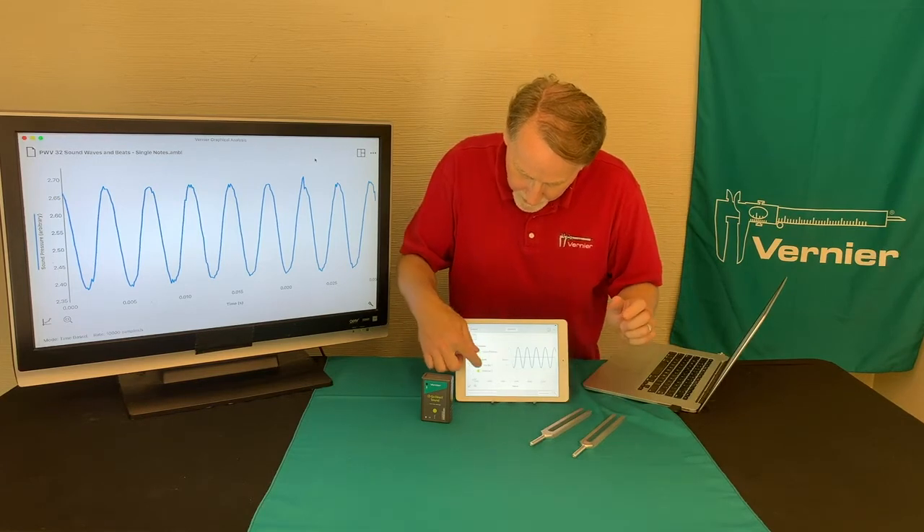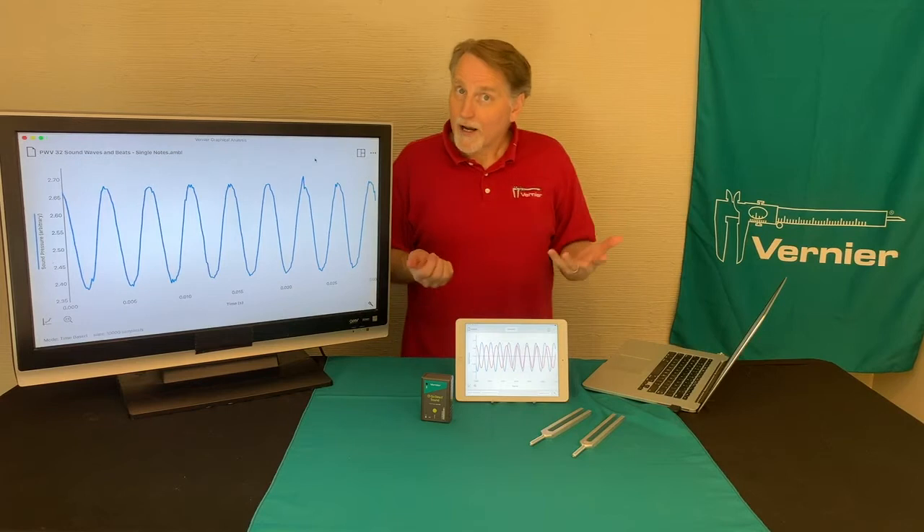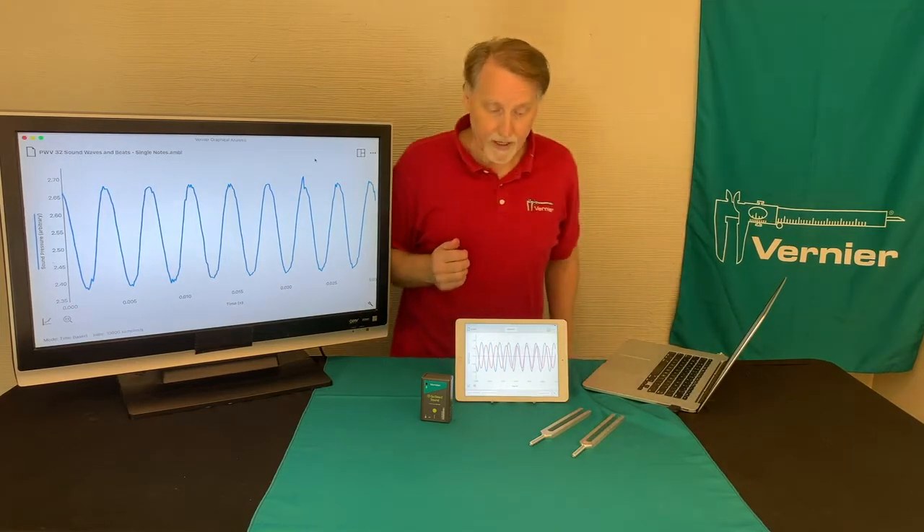If I display both of them, we can see both waves. One is a higher frequency and vibrates at a higher rate.